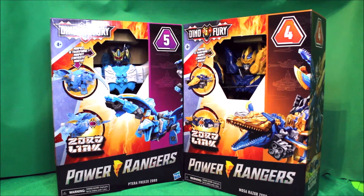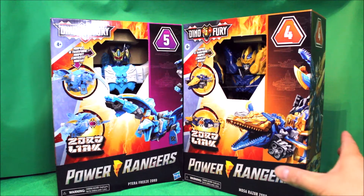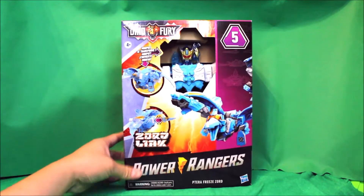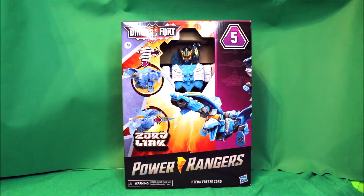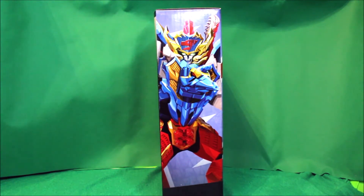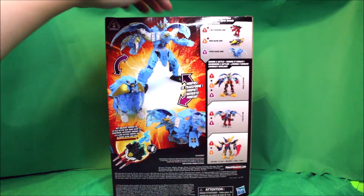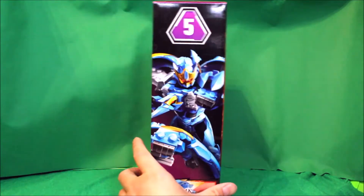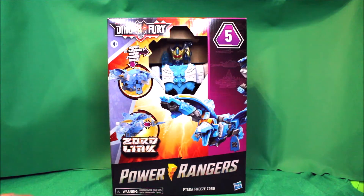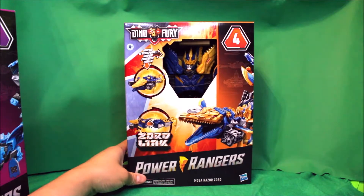Here is my Power Rangers Dino Fury Terra Freezord and Mosa Razorzord. First let's take a look at the Terra Freezord — here is the front view, there's the side, there's the back, there's the other side, and there's the front again. And here is the Mosa Razorzord.